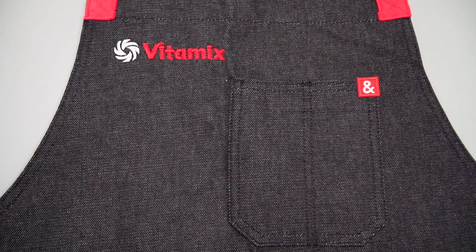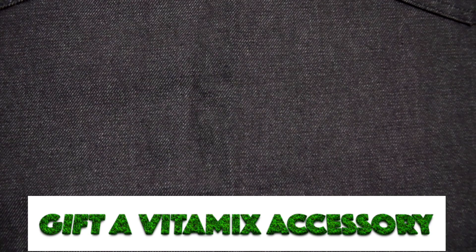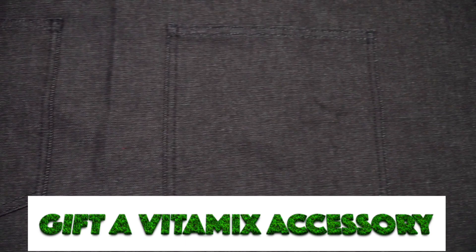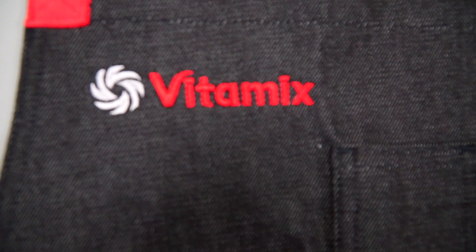Let's take a look at the apron. At the top you see the Vitamix logo. As I scroll down, you see the denim material that is thick so it will withstand the wear and tear of washing. On the left and right sides there are large pockets to place recipe cards in, or your phone, and even an iPad mini to look at recipes on BlendingWithHenry.com. At the top you also have an extra pocket to place your pen for writing recipes. I like the attention to detail from Vitamix with the embroidering of their logo.